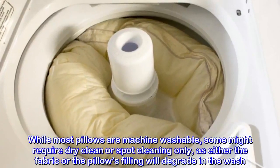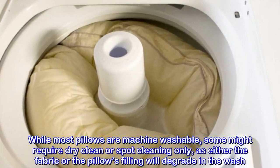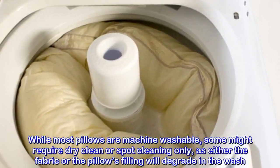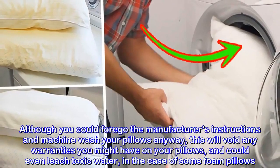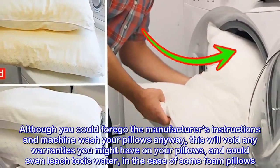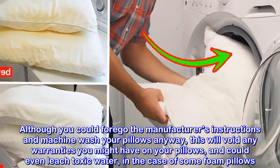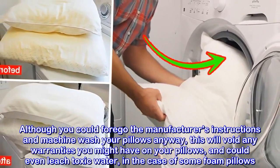While most pillows are machine washable, some might require dry cleaning or spot cleaning only, as either the fabric or the pillow filling will degrade in the wash. Although you could ignore the manufacturer's instructions and machine wash your pillows anyway, this will void any warranties and could even leach toxic chemicals, in the case of some foam pillows.